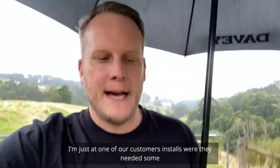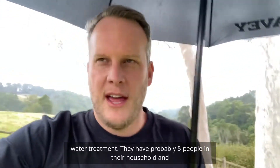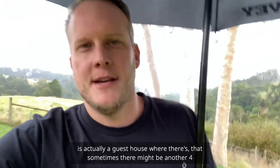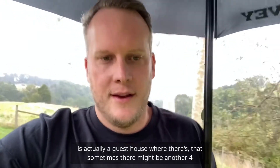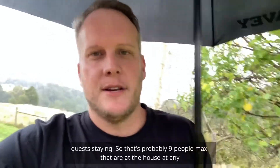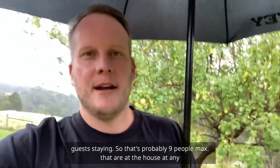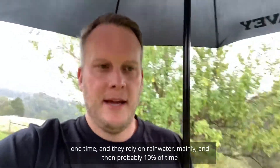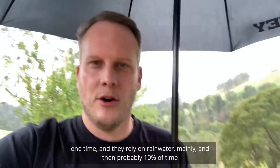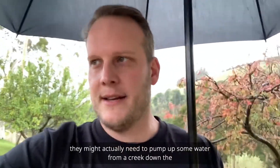I'm at one of our customer installs where they needed some water treatment. They have about five people in their household, and behind the house is a guest house where there might be another four guests — so that's nine people max. They rely mainly on rainwater, and about 10% of the time they pump water up from a creek down the side of the hill.